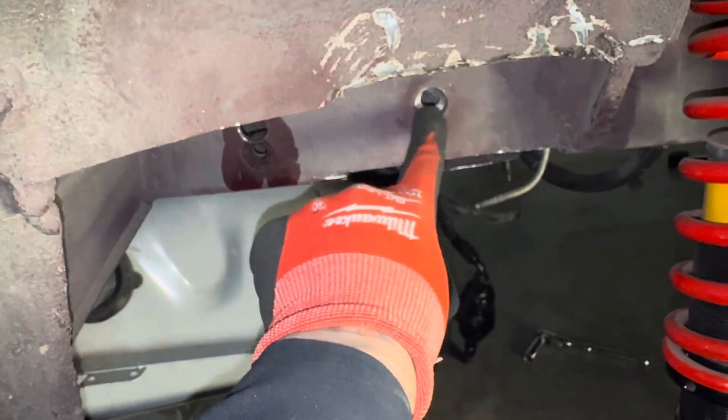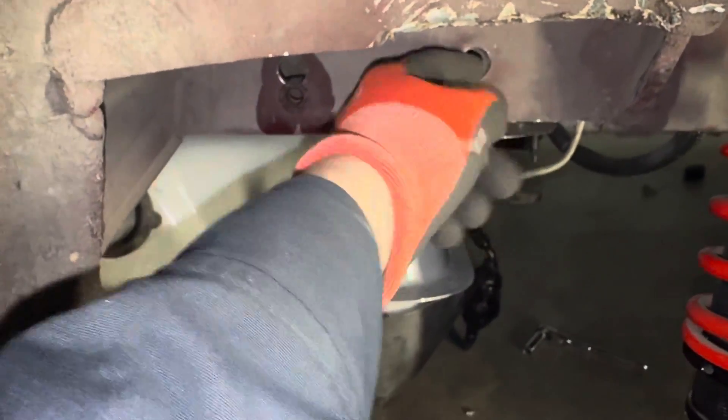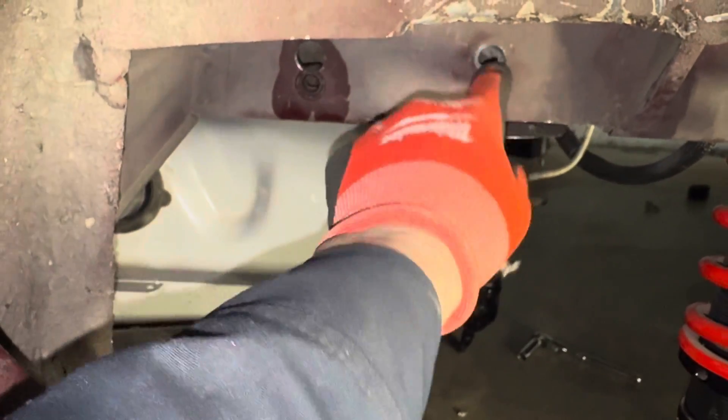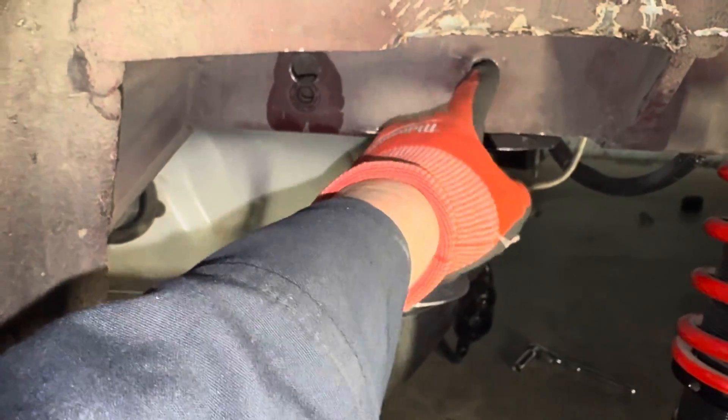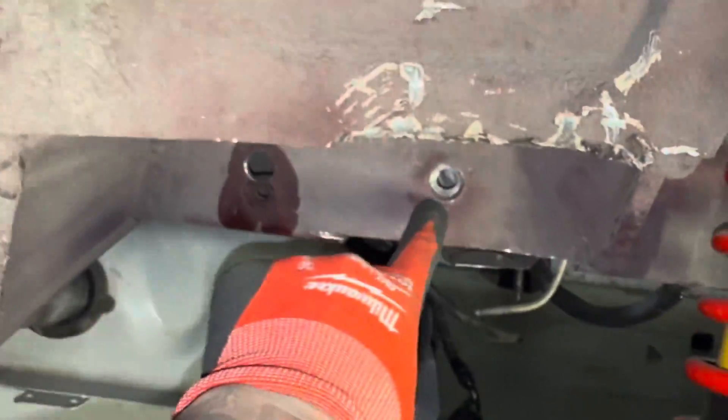These two holes are basically the same size. I drilled this one out using a step drill until I get the right size — I want it to be snug in there. This is double-layered and it has a threaded piece that's tack-welded behind it. You can see where it has little spot welds in there.